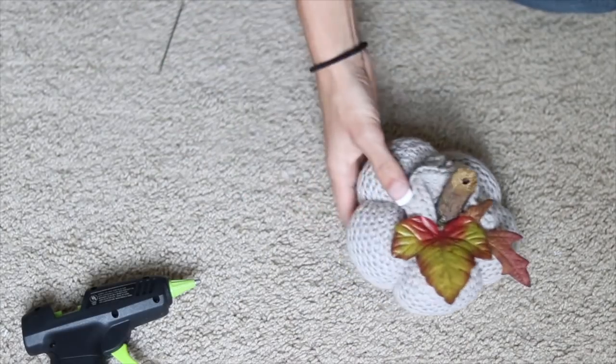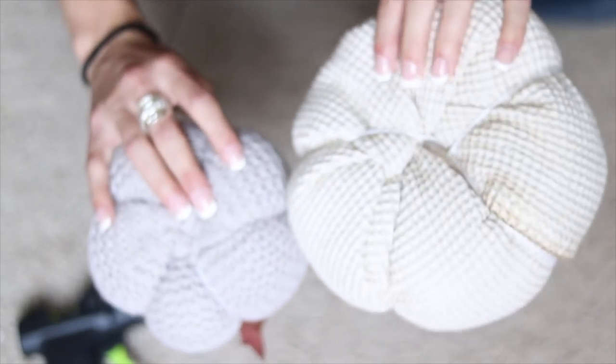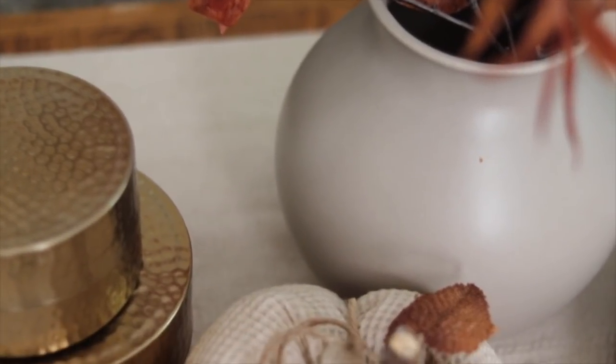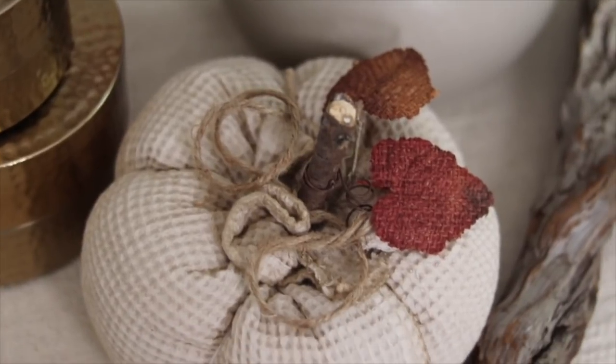I did this on another pumpkin I made as well. This one is bigger and I used some waffle knit fabric — it wasn't a sleeve of a sweater, I just basically made a tube out of a piece of fabric that was larger. This is how it turned out. I think that both of these pumpkins are so adorable on my coffee table.